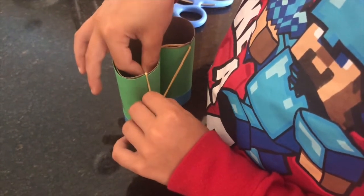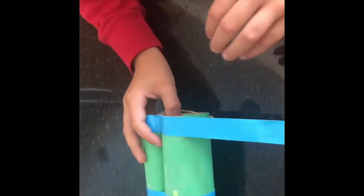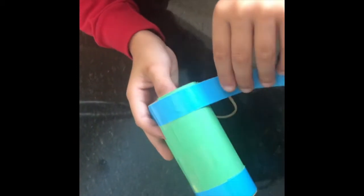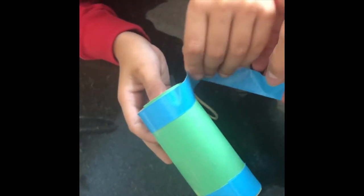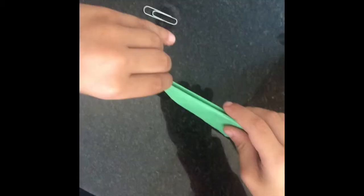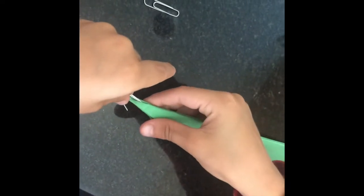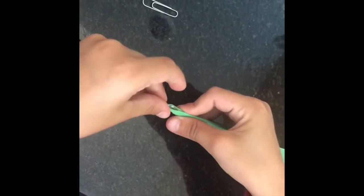I recommend putting the slit on the top part of the toilet paper roll. This is where you're going to slide your rubber band in, which will later be used as part of your launcher. Grab that tape once again and wrap it around on this side right over the rubber band — and that's it, you've completed the binoculars and your launcher is almost complete.